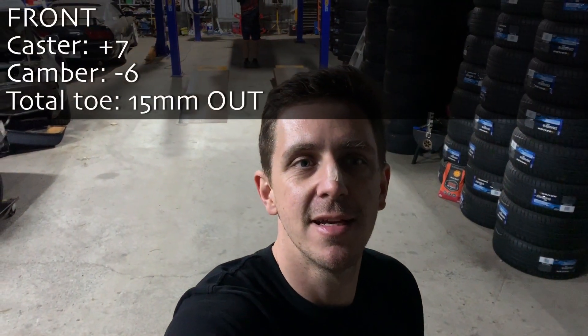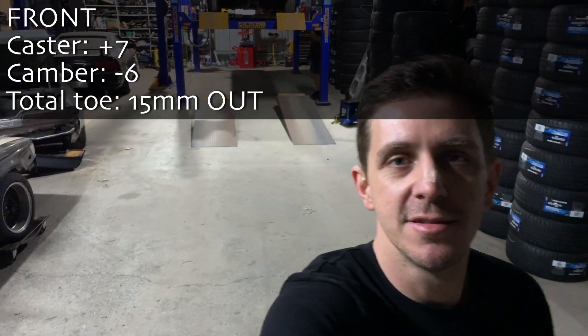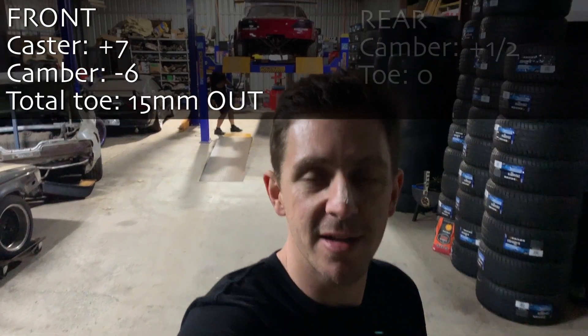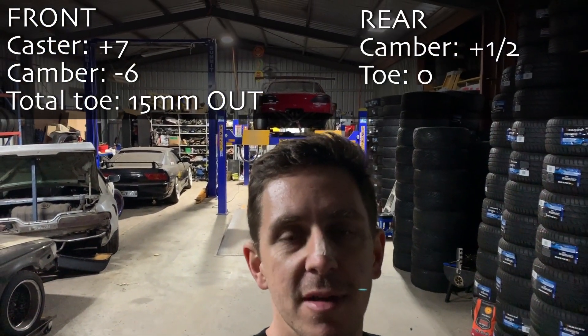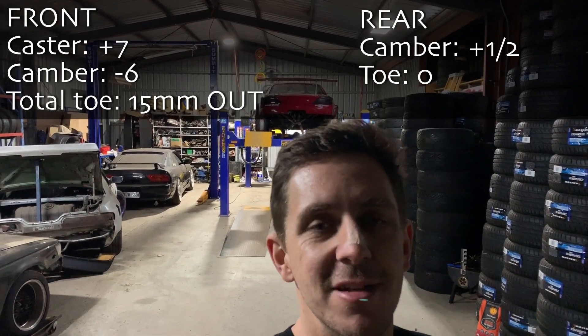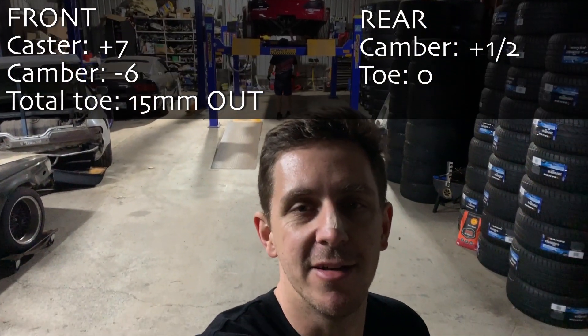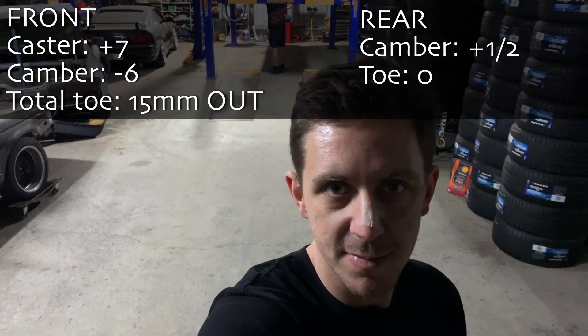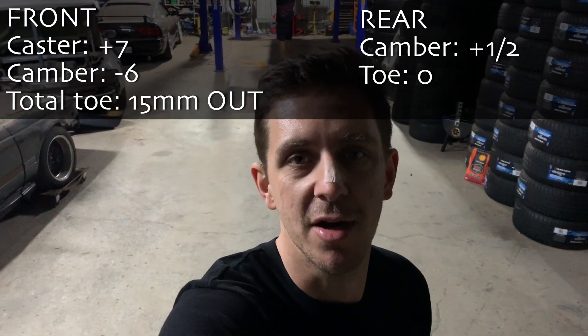So in conclusion, here are my front alignment settings. A little bit less aggressive car than last time. Toe we set as usual, a little bit of toe out and camber slightly more aggressive - I want to see how that affects the wheel when it's turned over itself. And the rear end, we ended up with a pretty good amount of toe change, as in not much toe change. I set the rear camber up to positive half a degree, just to try and get some better tyre wear.